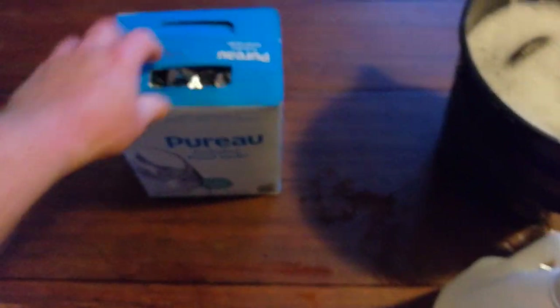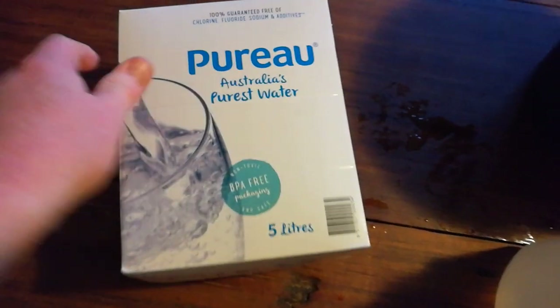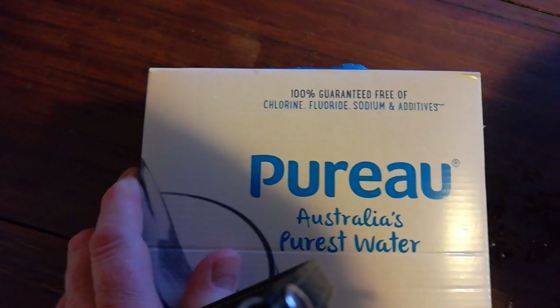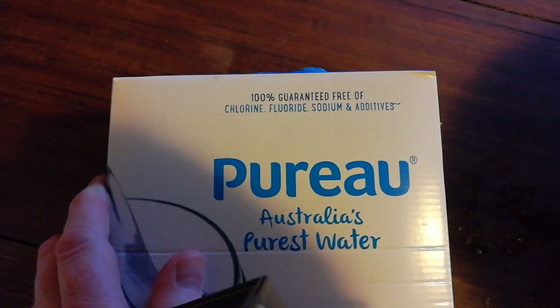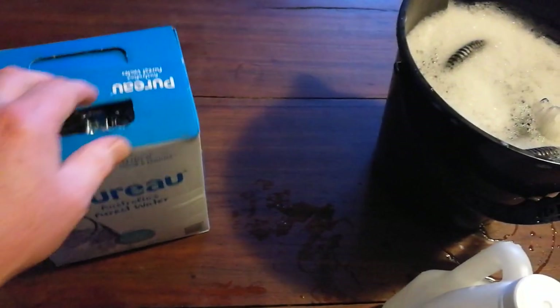It contains absolutely nothing but H2O — it says 100% free of chlorine, fluoride, sodium, no additives, BPA free. A 10 liter box of this costs $8; five liters costs about four or five dollars. This is the cheapest water you can put in your CPAP machine.